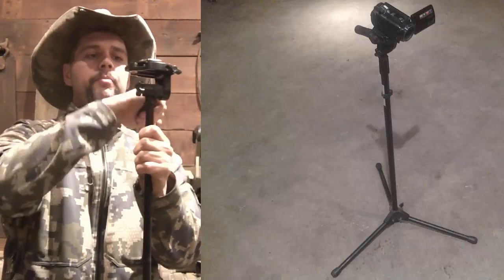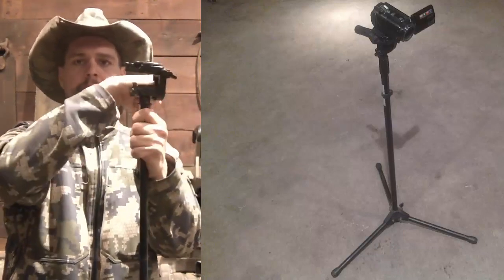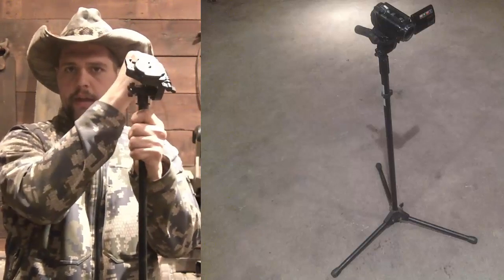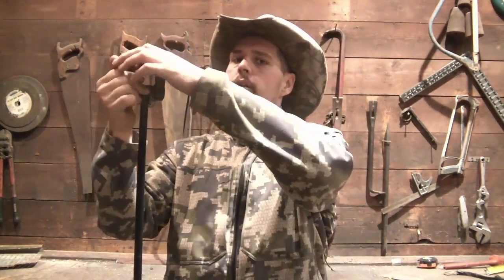And now I have a perfectly serviceable and very unobtrusive tripod that I can adjust for height, carry around, pan and swivel with, and adjust. So in theory, I should be able to position this over my shoulder, take my shot, then while my fellow shooter is shooting, be able to come back and zoom in. Then unhook from the tripod, go down and do the scoring.